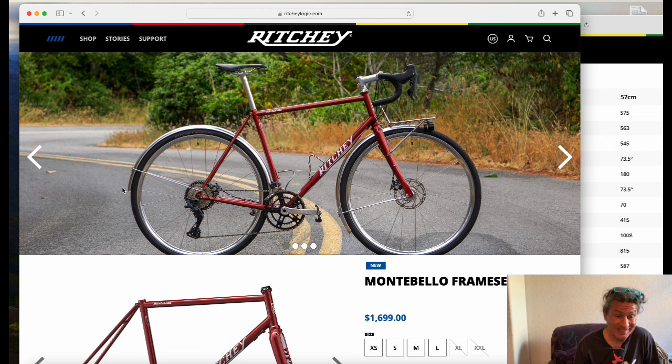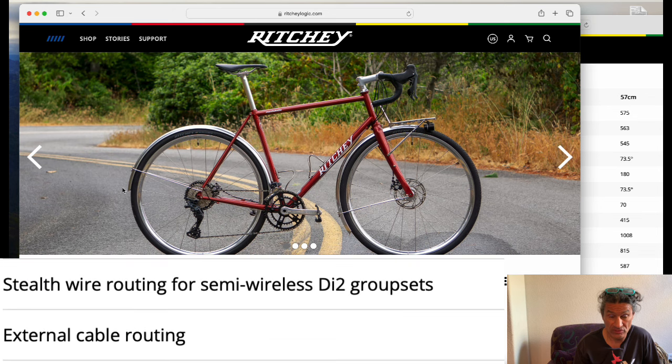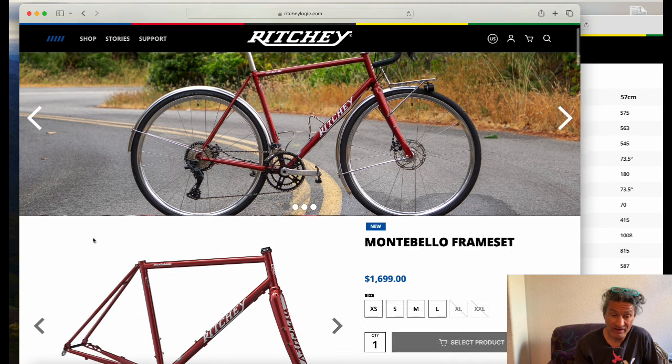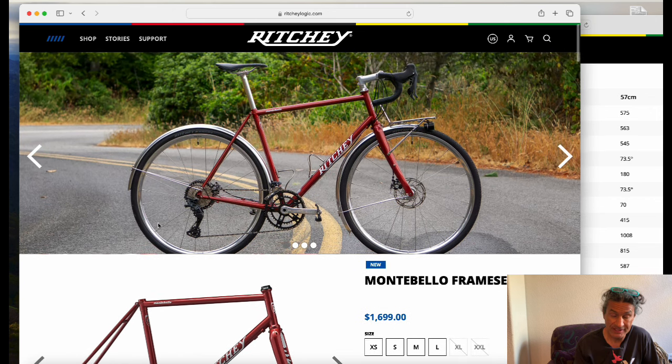It's got mechanical stops for mechanical shifting, or you can go Di2 or SRAM AXS. Ritchie for a long time did not want holes drilled into the frame for Di2 wiring to come out from the seat tube area to the derailleurs. So Ritchie Logic people and Di2 people, you could go with your SRAM AXS groups. These are in very, very limited quantities.